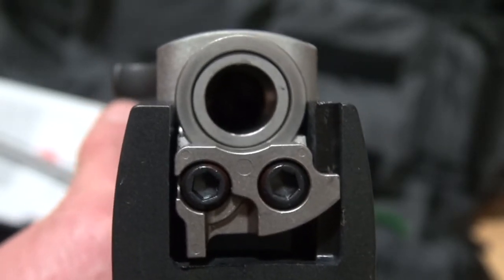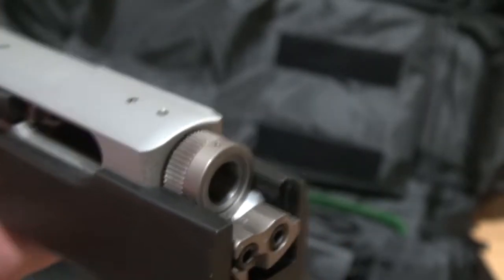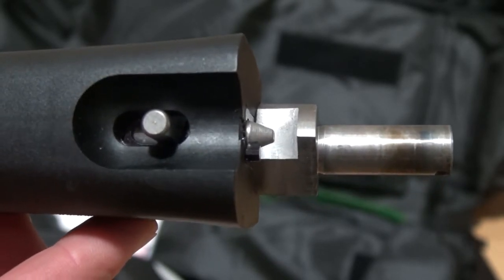Here's a close up of the mechanism on the receiver. Here's a close up of the mechanism on the barrel.